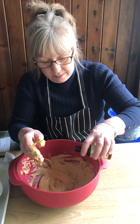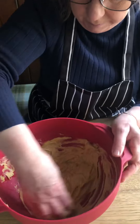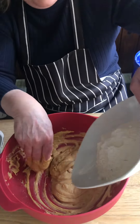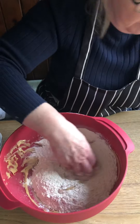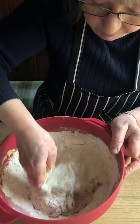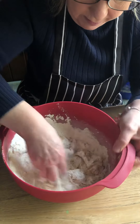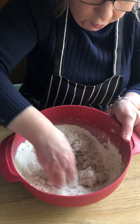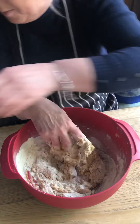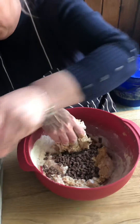Followed by your flour. Just before you get all of your flour mixed in, let's pop in our chocolate chips.